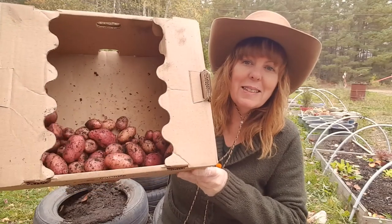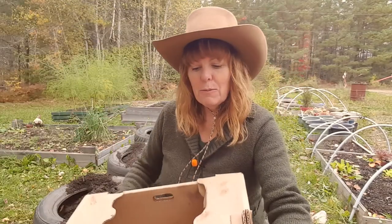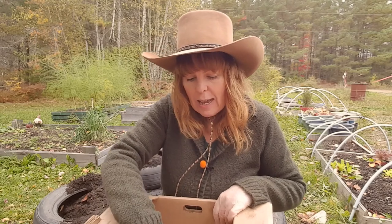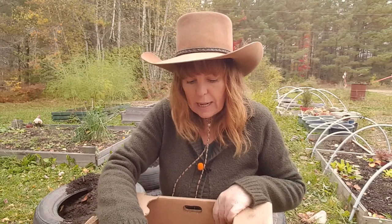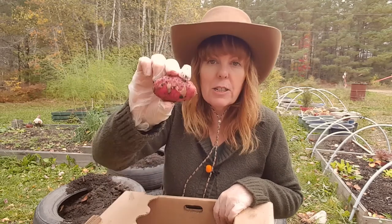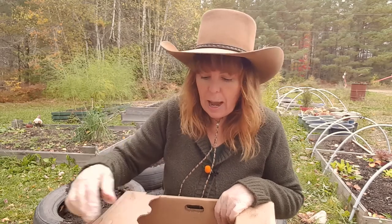Well, here's the harvest. It's about five pounds — I weighed it on the scale. I'm not disappointed with the potatoes because fingerling potatoes are supposed to grow anywhere from one inch to three inches. Some of them are one inch and some of them actually did grow three inches. So I'm pretty happy about that.